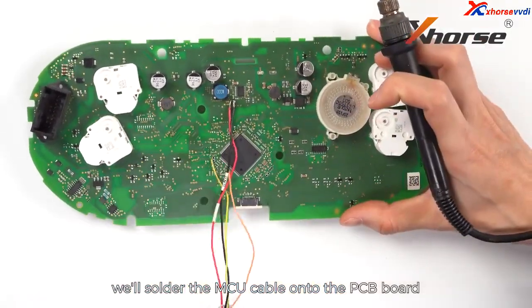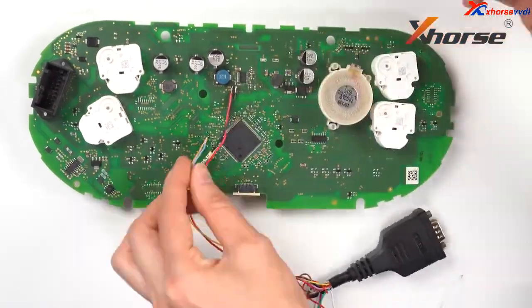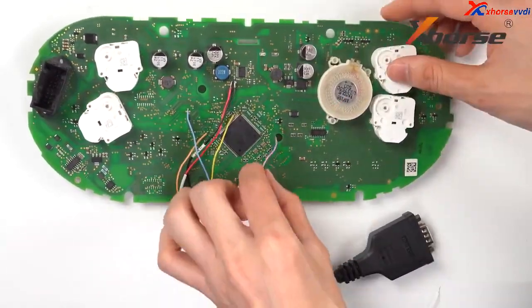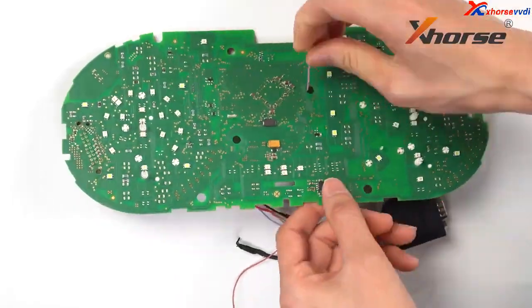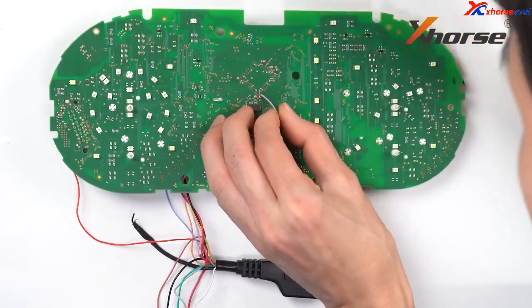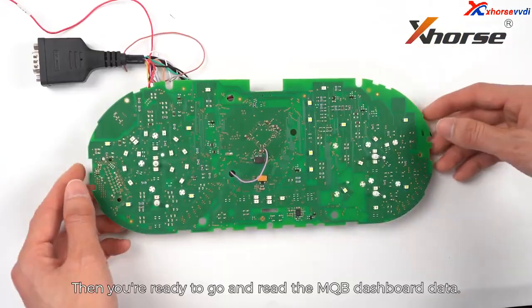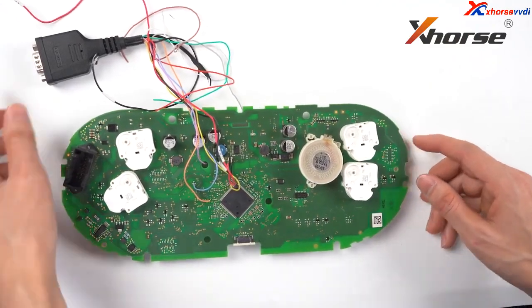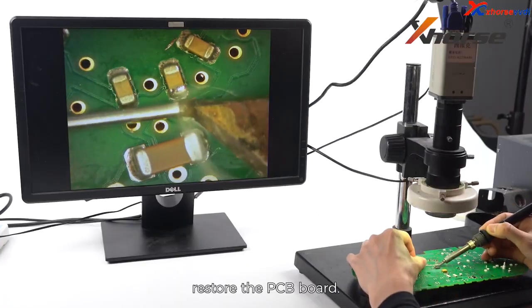Solder the MCU cable onto the PCB board following the diagram. Then you're ready to go and read the MQB dashboard data. After reading, restore the PCB board.